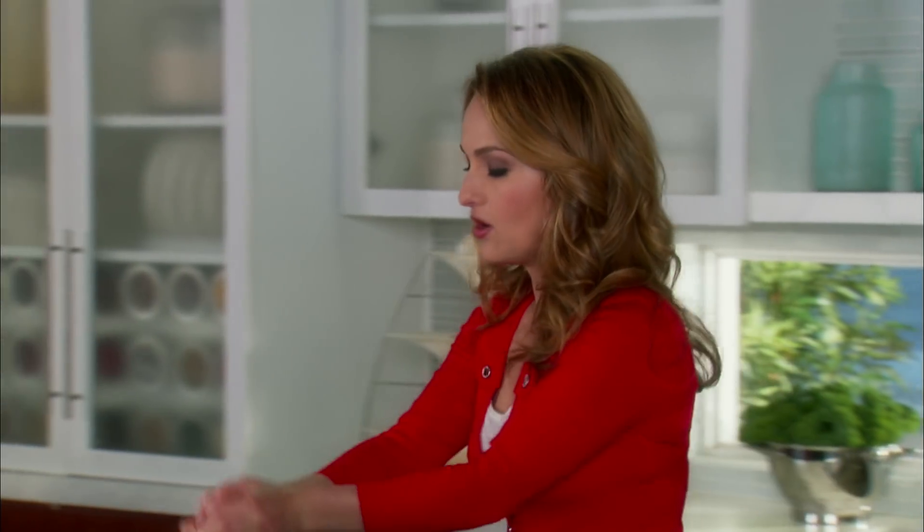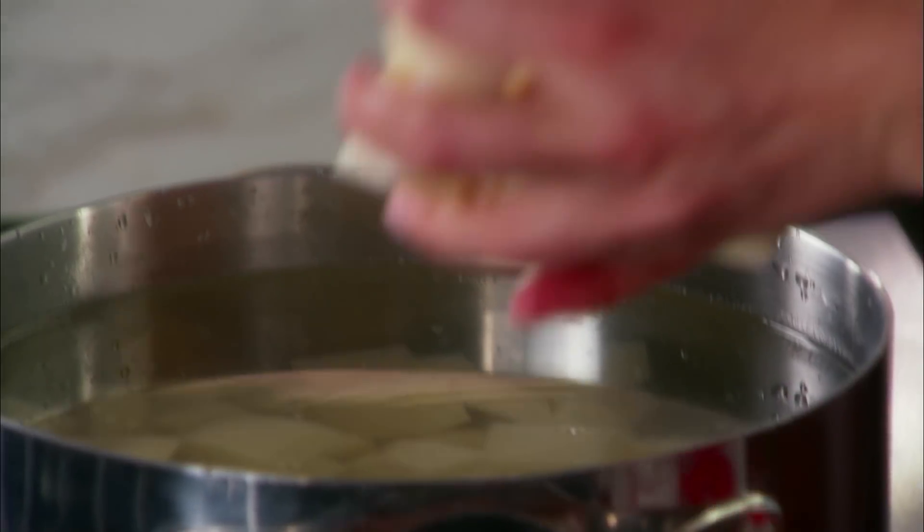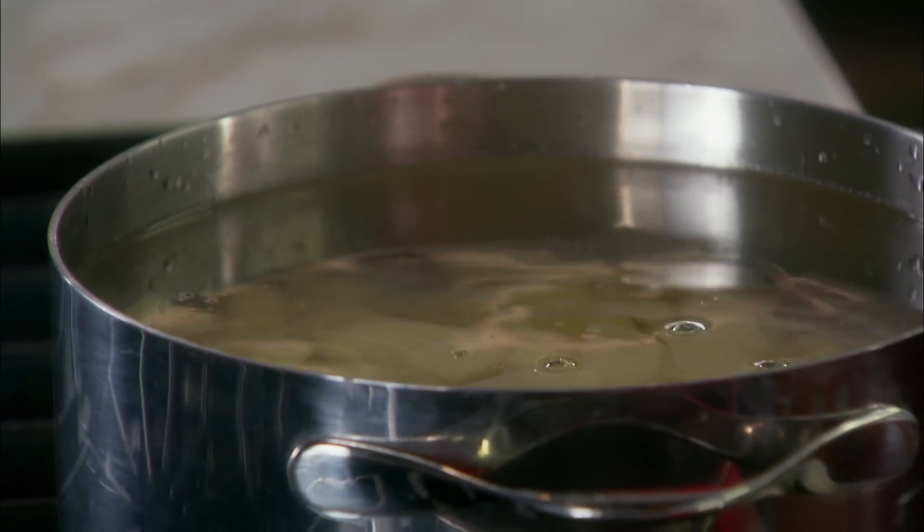I've got a pot of cold water, and I'm just gonna add all the potatoes into the pot. You want to start with cold water when you make these potatoes, and then bring everything up to a boil. If you start cooking them in boiling water, the outside cooks faster than the inside, so you don't get that creamy texture.